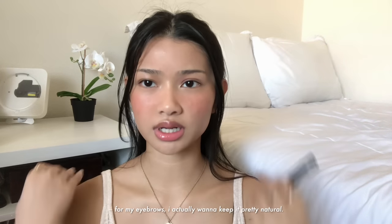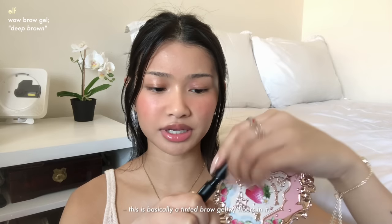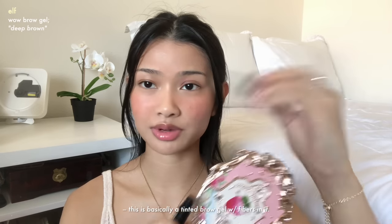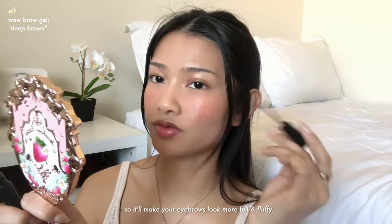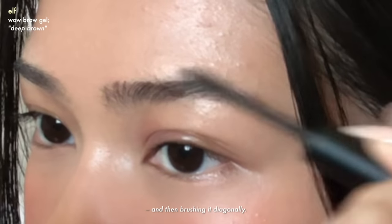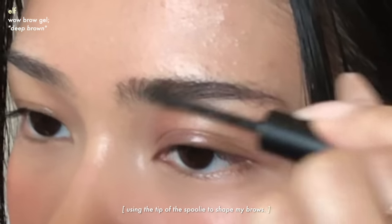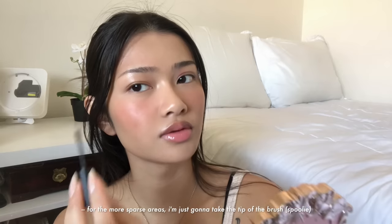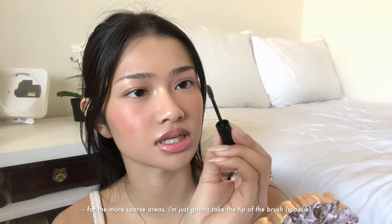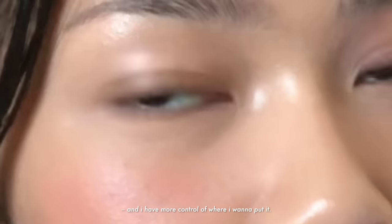For my eyebrows, I want to keep it pretty natural. I'm going to use this ELF Wow Brow Gel — basically a tinted brow gel with fibers in it, so it'll make your eyebrows look more full and fluffy. Brushing it in the opposite direction and then diagonally. For the more sparse areas, I'm just going to take the tip of the brush where it has the most product so I have more control.